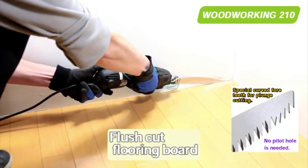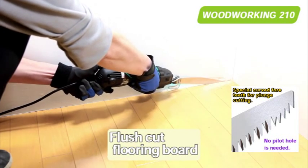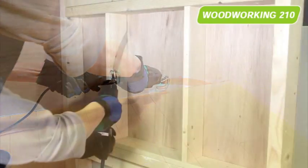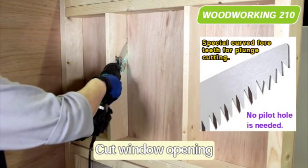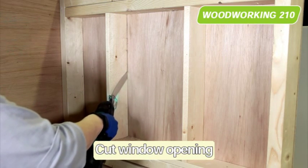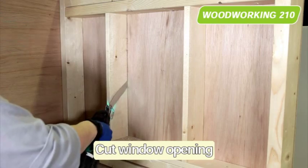The flexible blade can be bent to flush cut or undercut flooring or skirting board. The special floor teeth can dig out a slot anywhere on the board, so a pocket hole for accommodating switch boxes can be easily cut out without pre-drilling pilot holes.